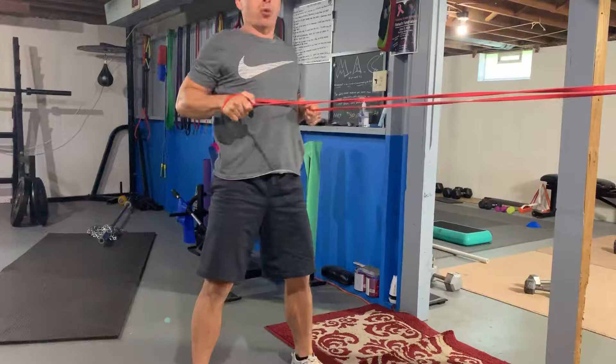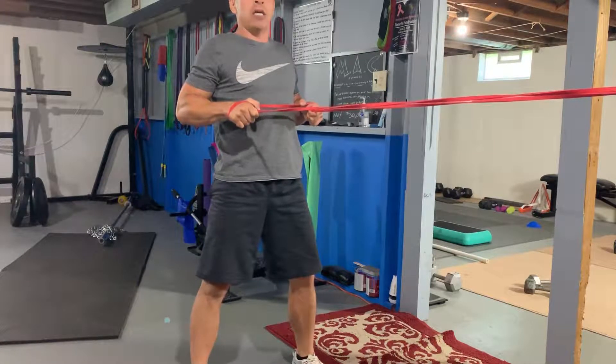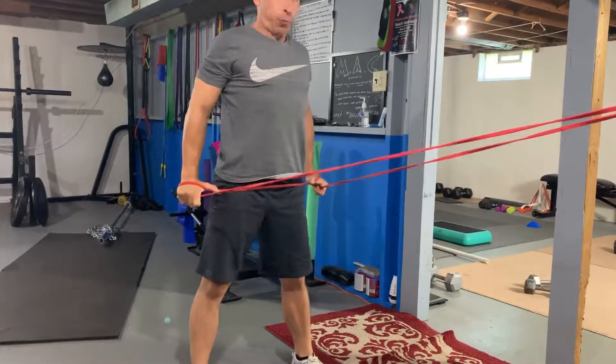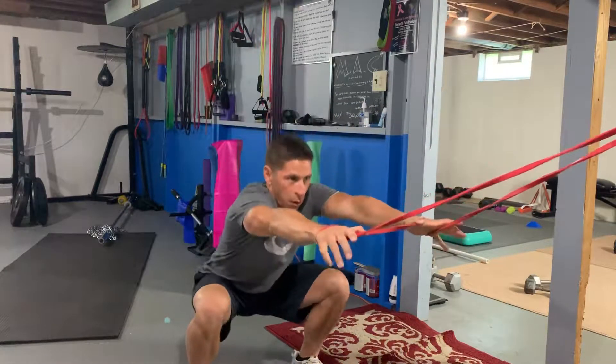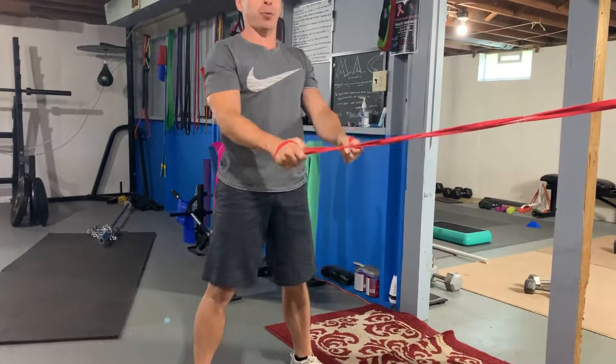Next move is going to be a squat to pull-down. So we're down here, down and out, up with the pull-down. Down, out with the pull-down. That is your squat to pull-down.